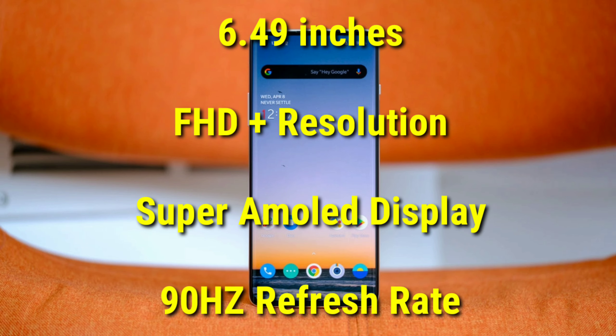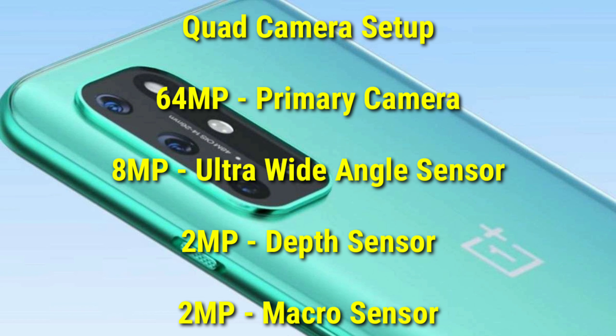You get a new display with Full HD resolution and a 90Hz refresh rate. It will feature the OnePlus Nord display with a quad back camera setup and 64MP resolution.